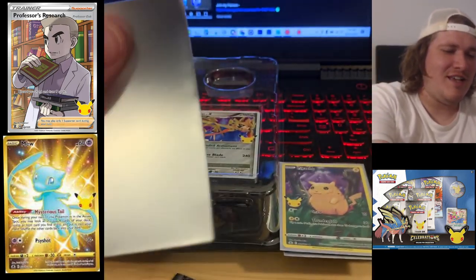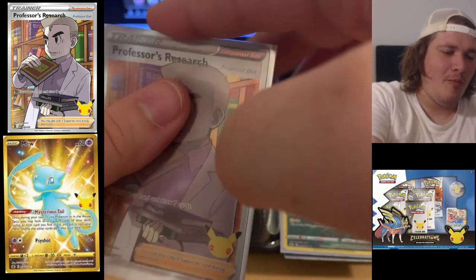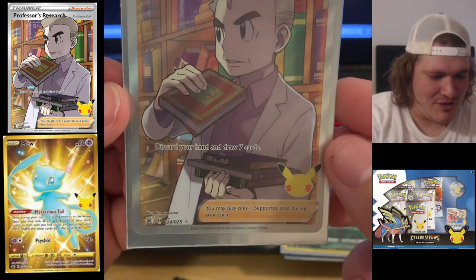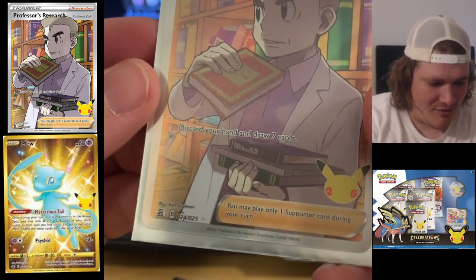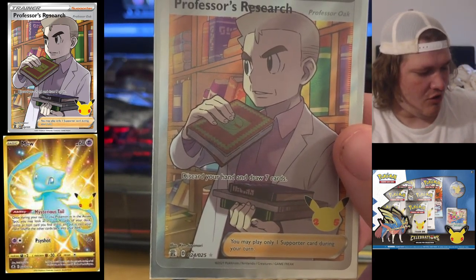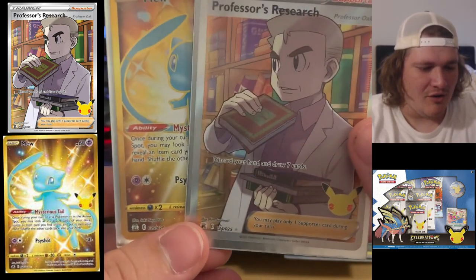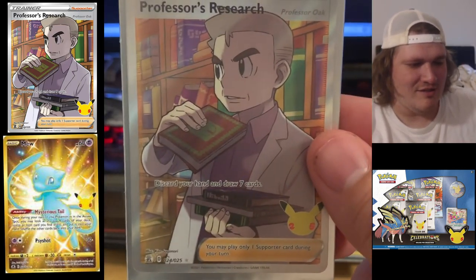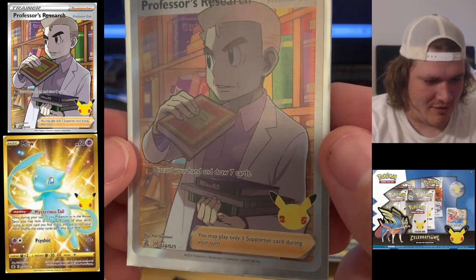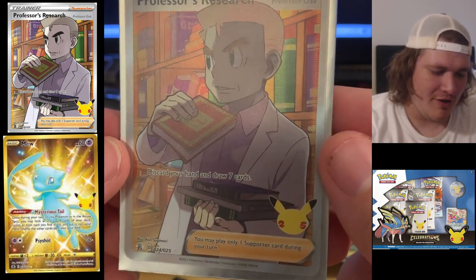Professor's Research! Second pack — oh my gosh, on fire! Professor's Research — we pulled it! That was another chase card and we got it! We freaking got it guys! We got Professor's Research along with the Mew that we pulled on the last one. Oh my goodness, that is insane guys — insane. That is amazing, Professor Oak hanging out.